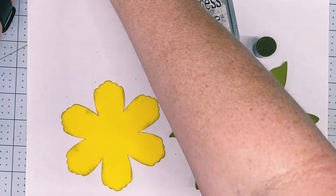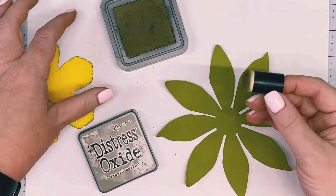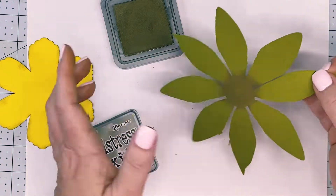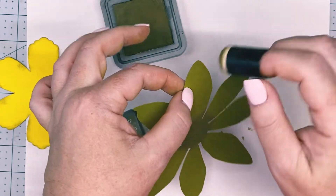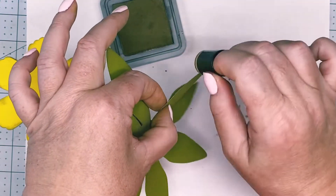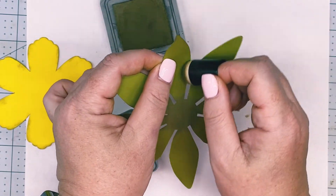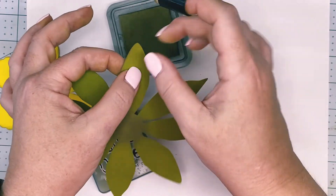On your leaves, which are your dahlia templates, we're going to add some coloring on one side right in the center, and then on each leaf we're going to go around the edges. You may want to wear gloves at this point so it doesn't get all over your fingers. We're going around all the edges — if you get it on the petal that's okay because it'll add some shading to it.